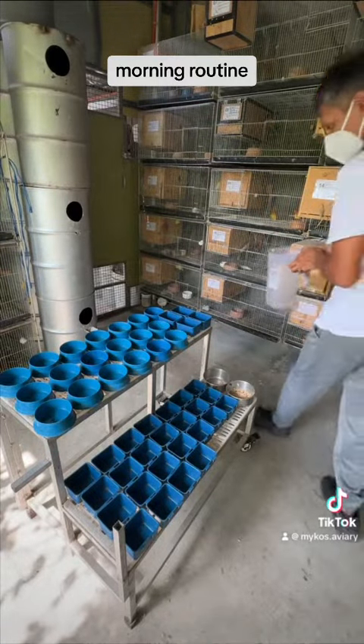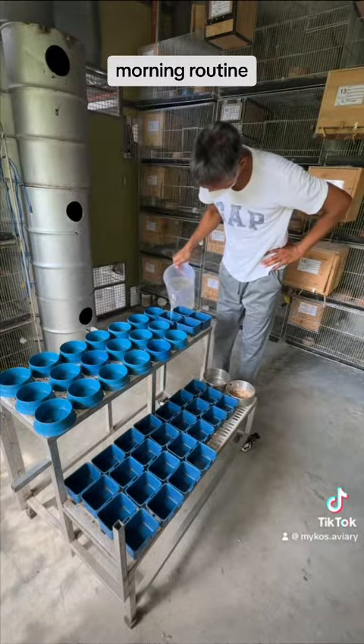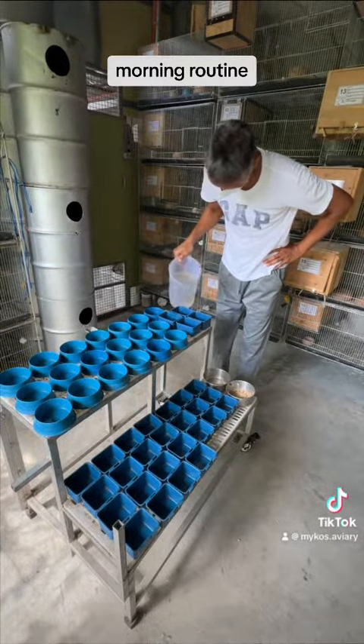We only give water that they can consume for the day. And then in the afternoon, we give fresh water and remove all the waterers at night.